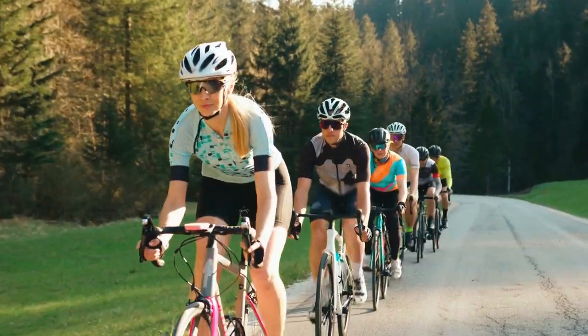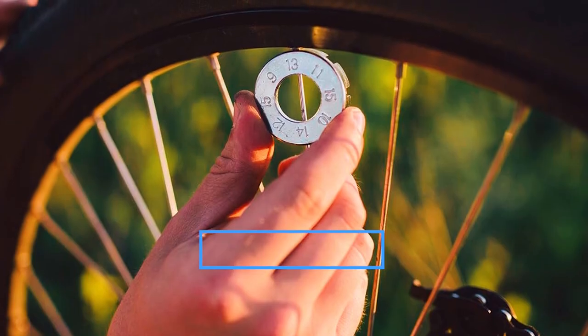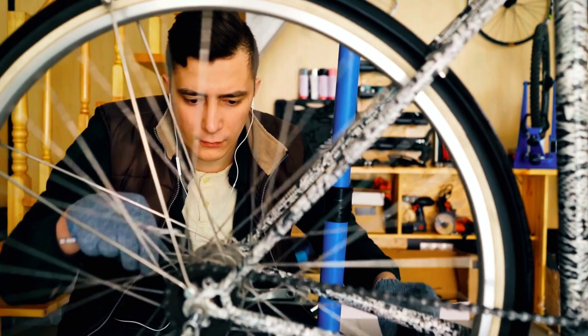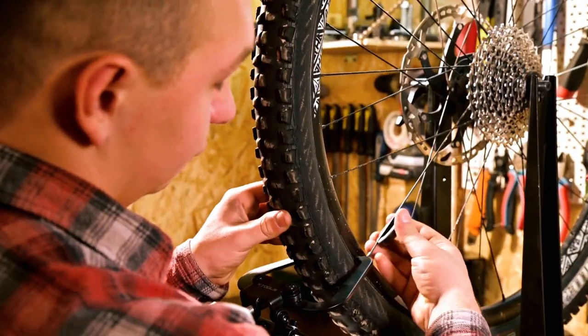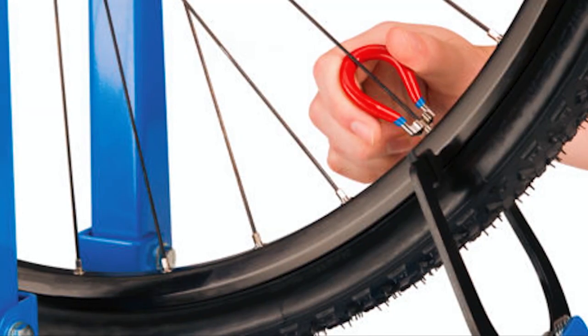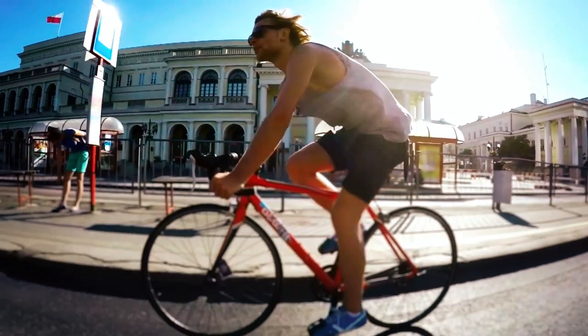Hello, cyclists and bike enthusiasts. Ready to fine-tune your bicycle's performance to perfection? Welcome to the world of the best spoke wrenches. Whether you're a cycling enthusiast or a professional mechanic, these tools are your key to a smooth ride. Explore our top picks in the description box below and keep your wheels spinning smoothly. Now, let's dive in.